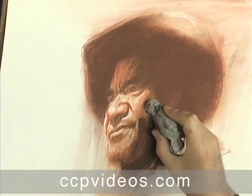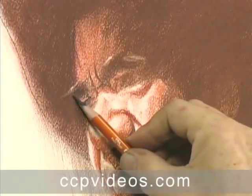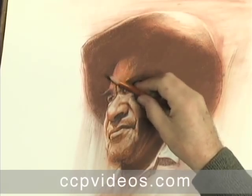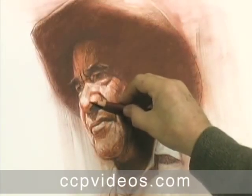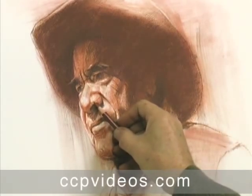Throughout the workshop, Craig emphasizes restraint, underdoing each step until he finds the right moment to bring his subject into focus. As he adds the last details to the nose and chin, you'll see this logical, intuitive process come to fruition.